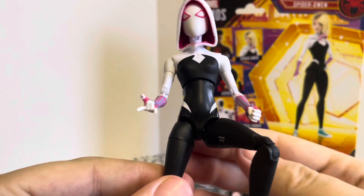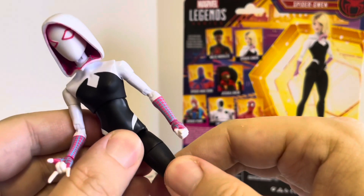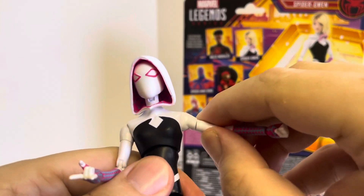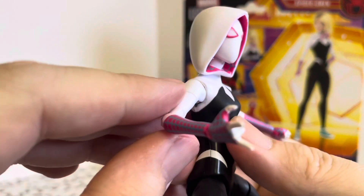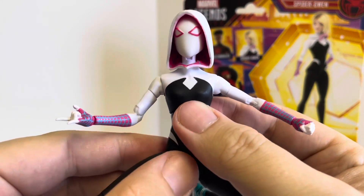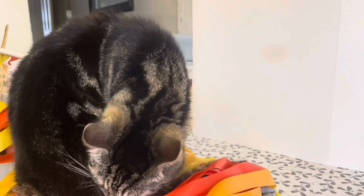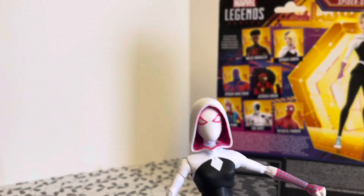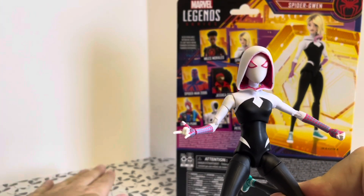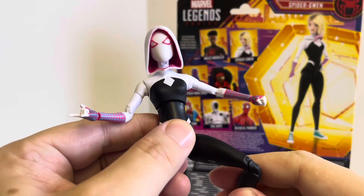There's lots of articulation on the figure — you can move it into various different poses, lots of hip swivel, double knee joints. There's not much movement on the arms as we don't seem to have butterfly joints there, but at least you've got some movement. I apologise for the little noise at the side — it's the old cat joining me again whilst I'm filming. She's actually lying on top of the thing I usually put down on the table, hence the change of scenery.